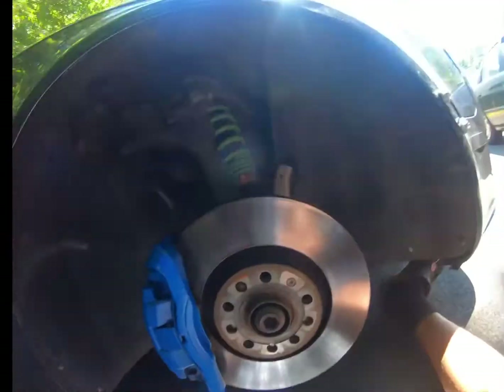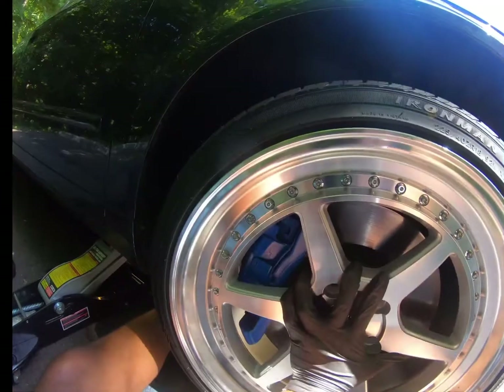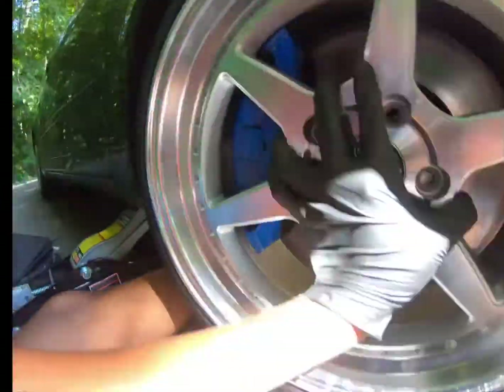When the wheel is flat on the hub and I spin it, you hear that noise — it's a rubbing. That's where you can see the paint coming off; it's rubbing on my calipers right there.